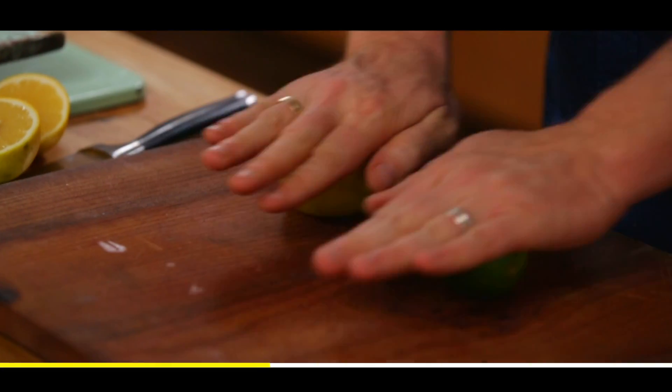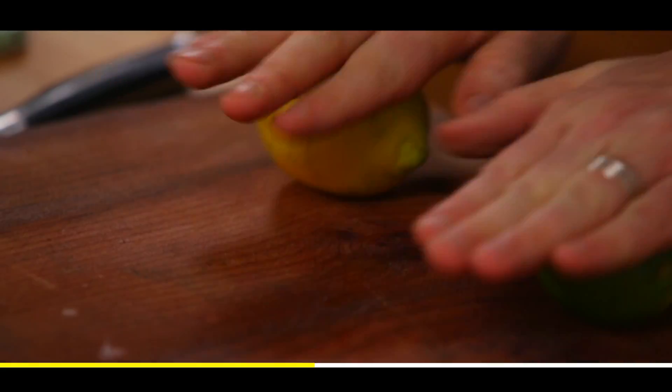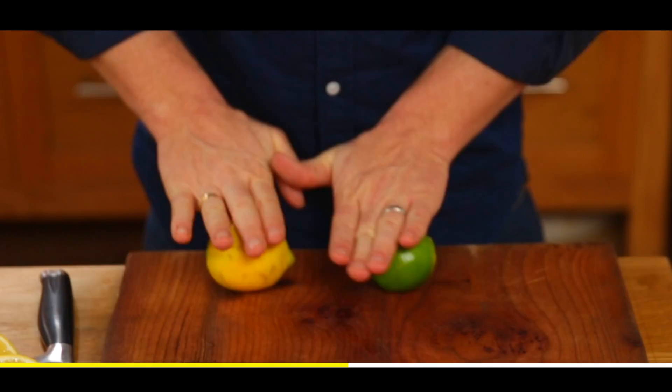Roll it, get it going, do it for about 20 seconds. This will absolutely start breaking down the inside cell structure. You can feel it start to sort of get softer.